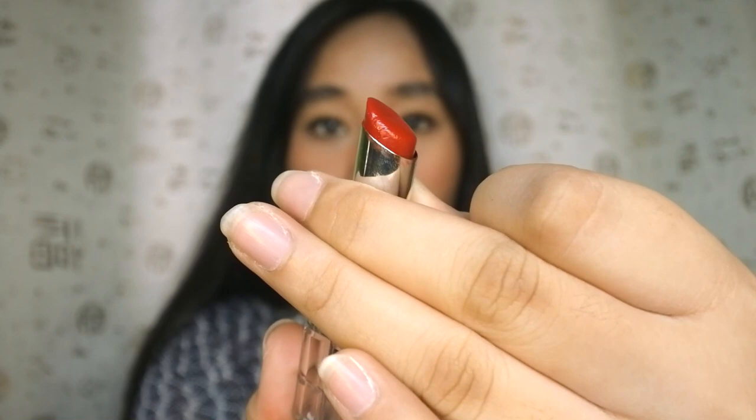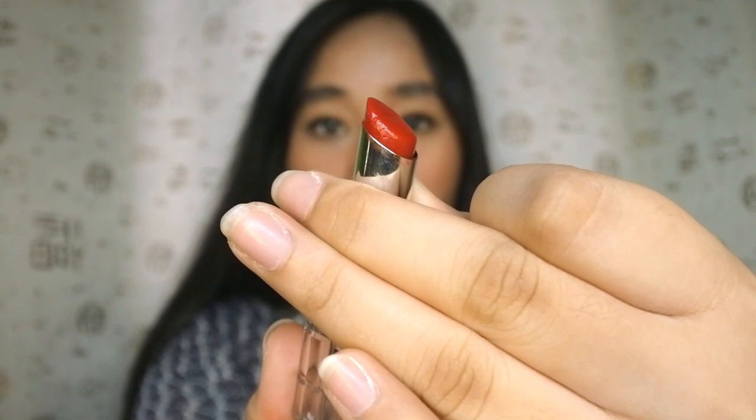Earlier we used a matte tinted lip balm. Now we are going to use a glossy type of lipstick. This is one of my favorites as well — this one is from L'Oreal, and this is the Color Rich Shine in the shade Beauty Group. It is a warm tone red and it's a glossy type of lipstick, like a lip gloss. This one is pretty — I like this one. It actually moisturizes my lips quickly since it is a lip gloss. It makes my lips very luscious and very healthy.